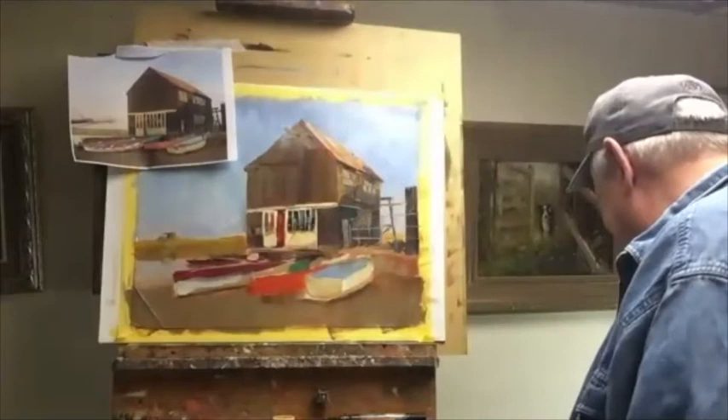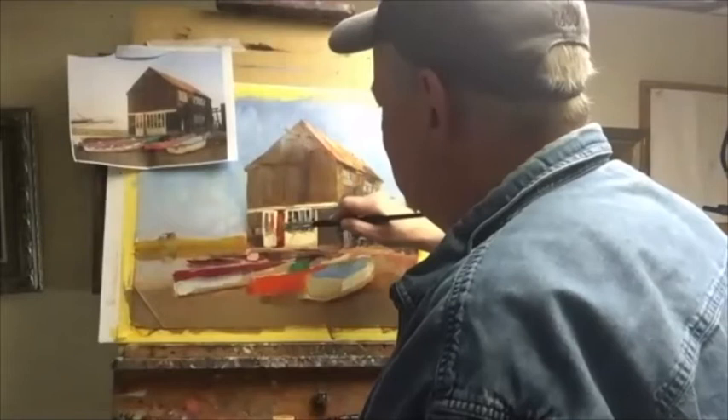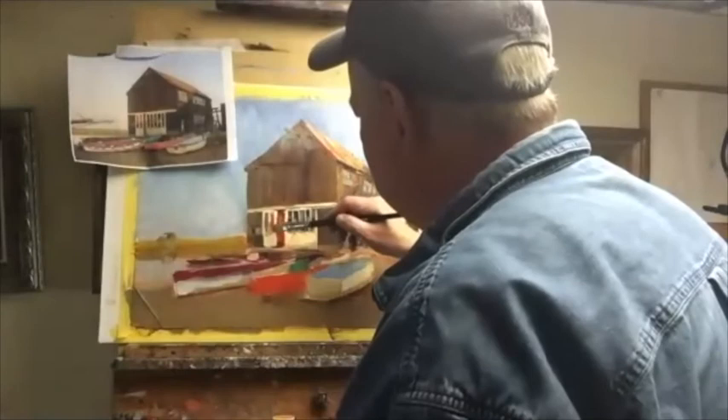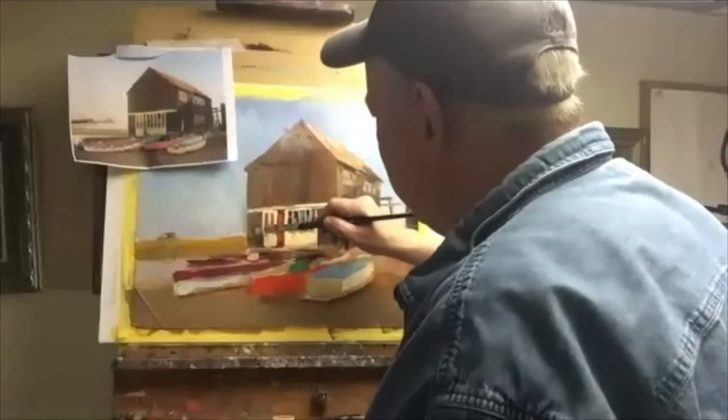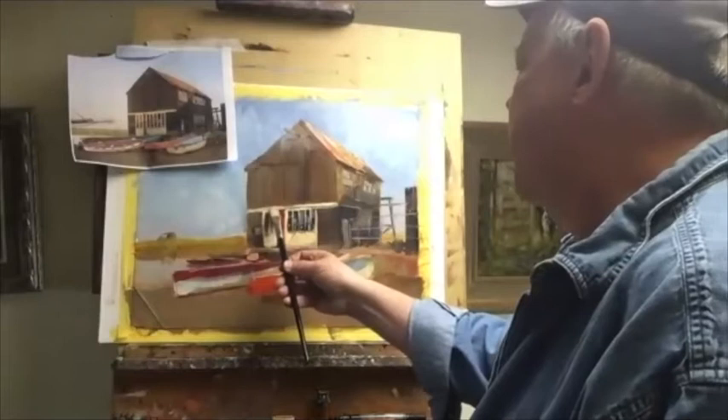All right, I'm just going to work on cleaning up these guys. Let's go over this one more time. That pretty much finishes this building. There's going to be a lot of little touch-ups — light-wise things.